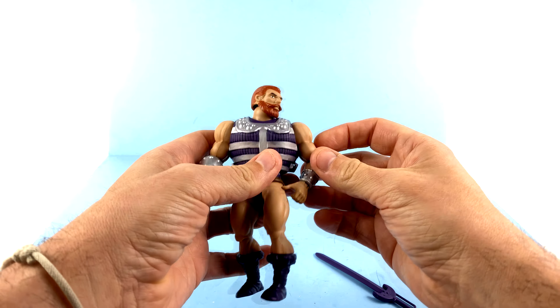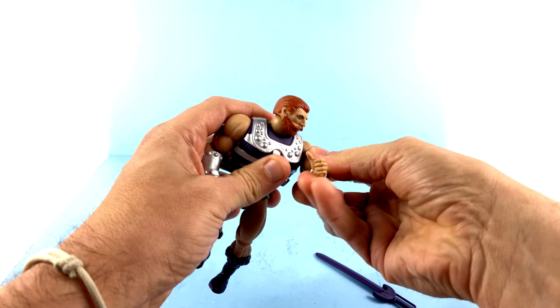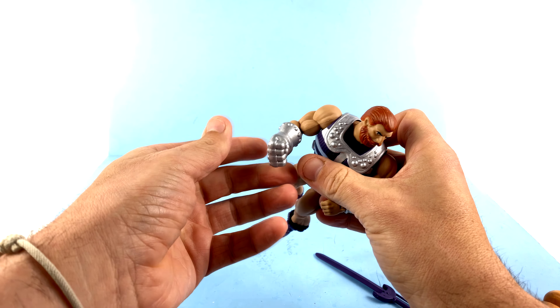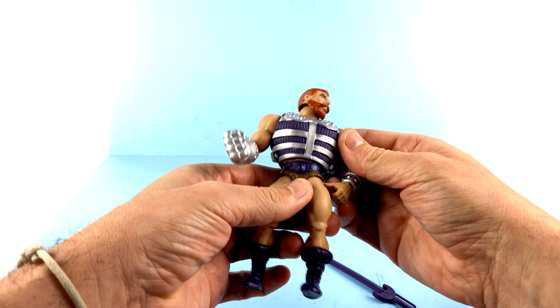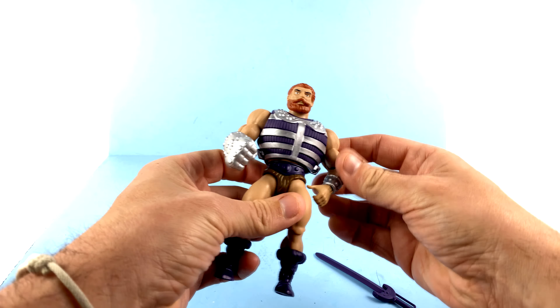Really fun. Ball joint there, the shoulders have that same range of motion, and everything's the same on this arm as well. You just don't have the wrist articulation — waist, hips, all of that is there.